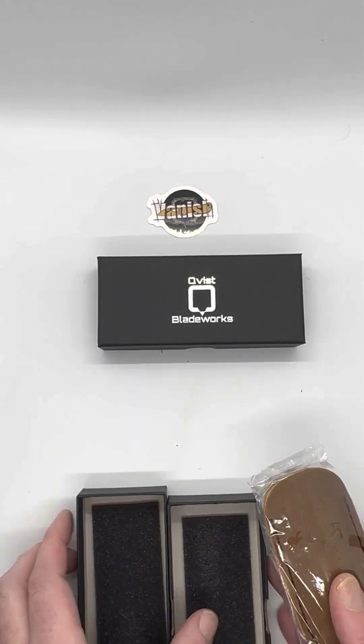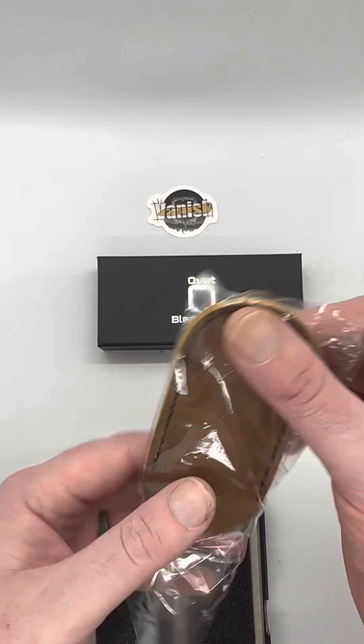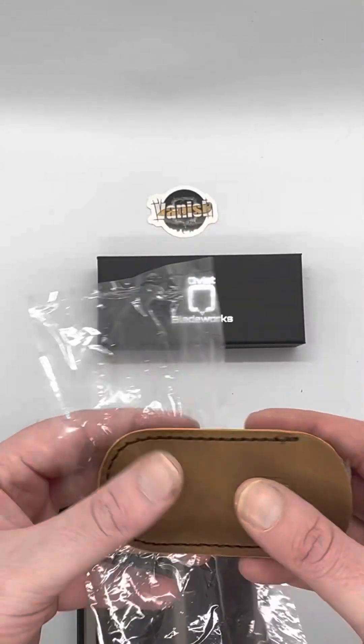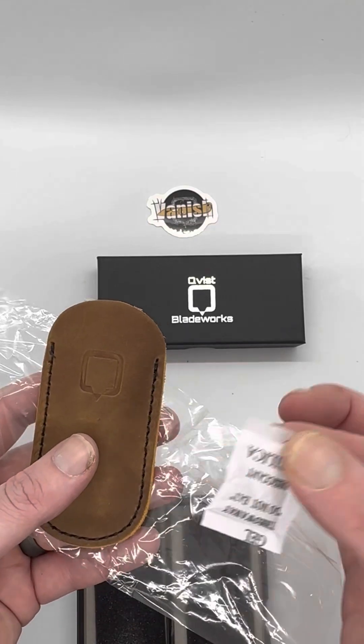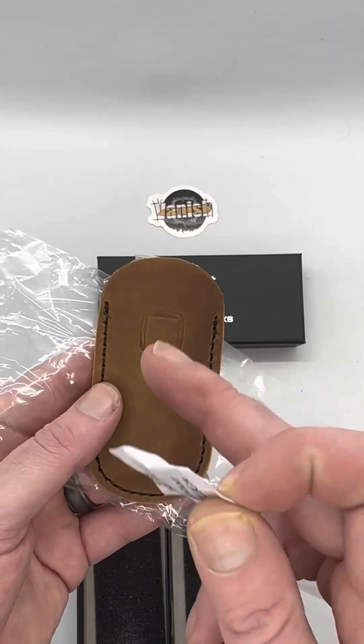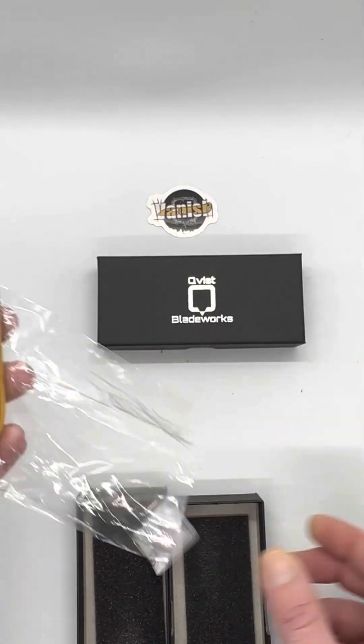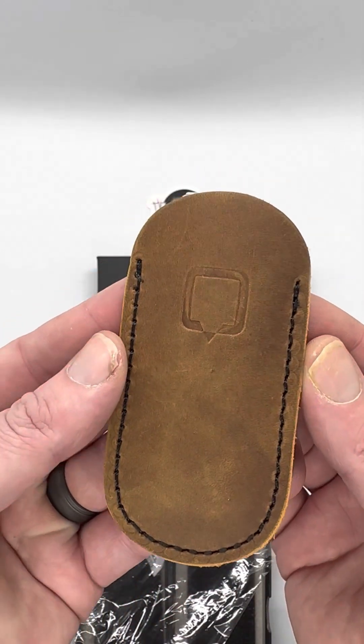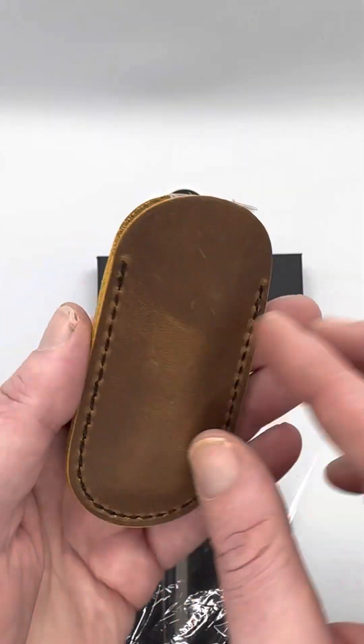First of all, packaging — same gift boxes that I've been doing, keeping the cost low. I get packaging but I try to keep it relatively inexpensive. You get a nice bag and a pouch here — I think that's to keep the moisture out of the leather. You get a nice leather pouch with the Quiz logo on one side.